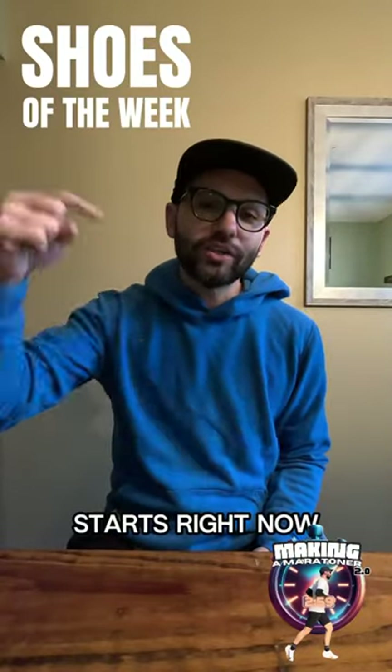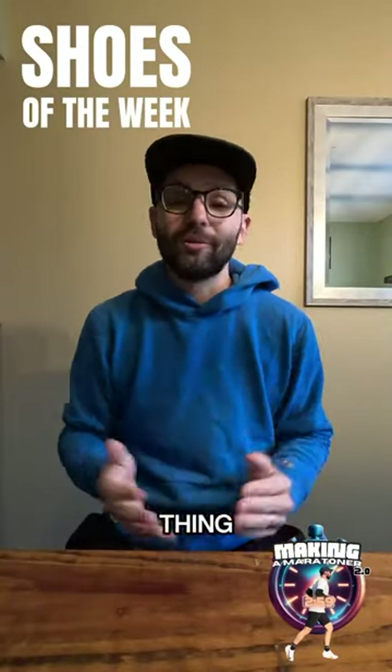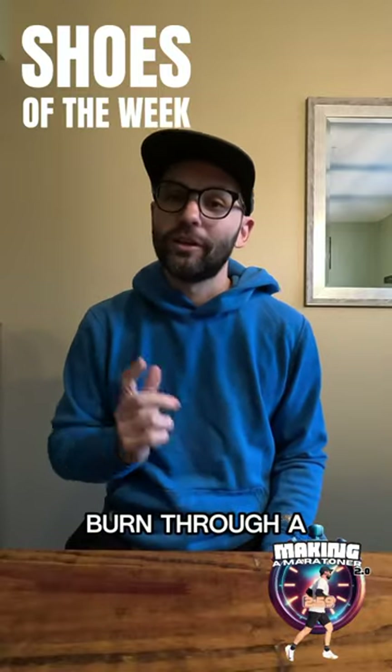Week four of my marathon training starts right now, which means one thing only — I'm about to burn through a ton of shoes.